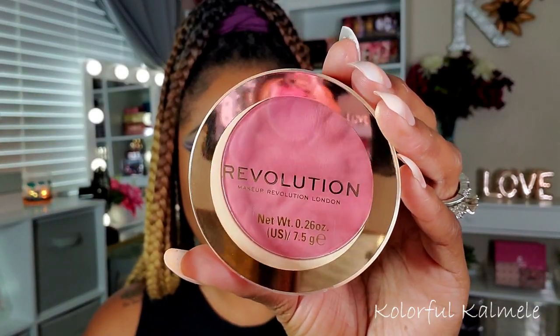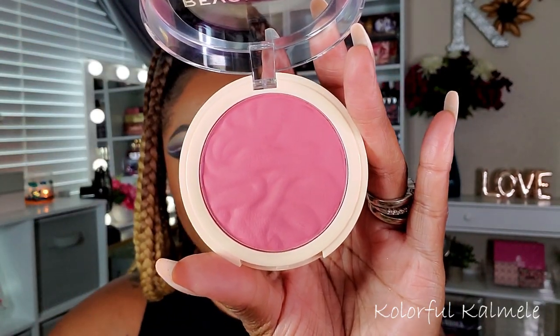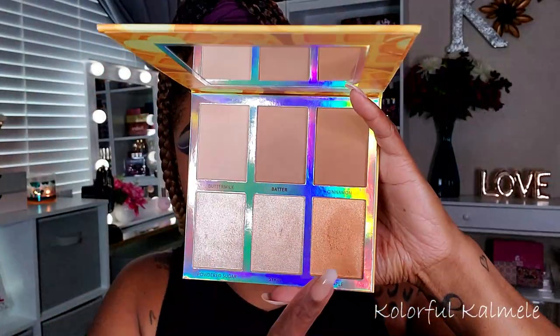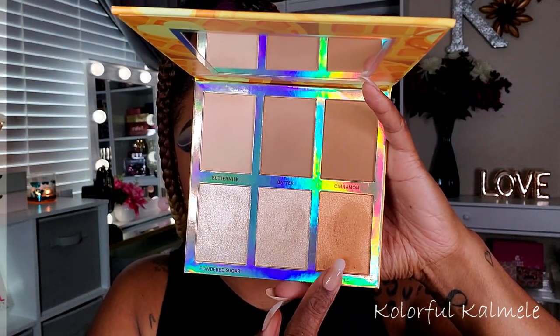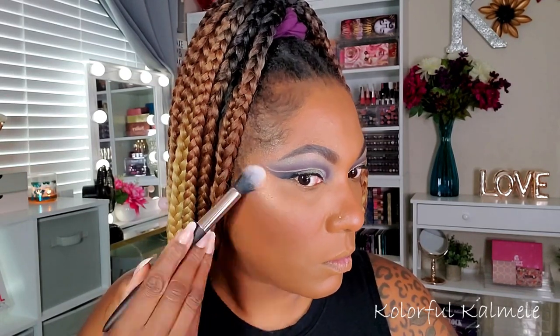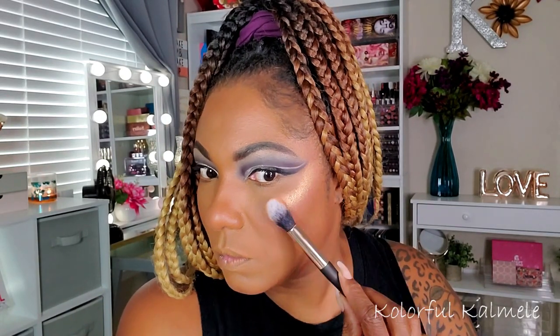For blush I'm trying out this Revolution Blusher Reloaded in the shade Rose Kiss — I've never tried their blushes before and I'm excited. I like how it performed: it's a really nice rosy-toned blush, very soft pink, nicely pigmented but not overpowering. And once again using my BH Cosmetics Belgian Waffle Highlighting Palette — I can't even lie, these highlighters are nice. You can really see it!